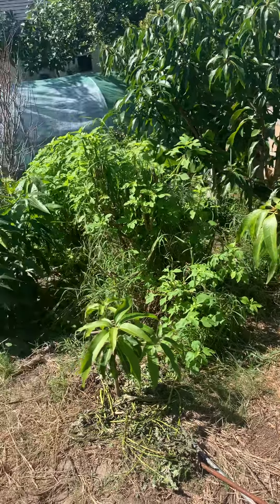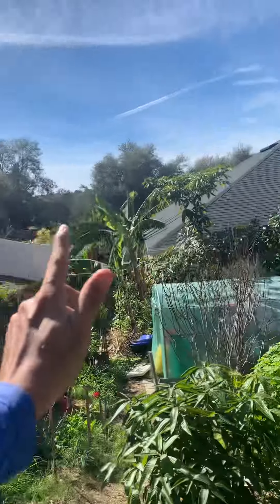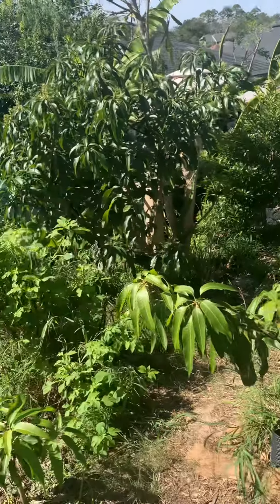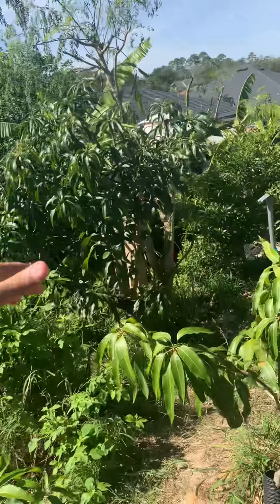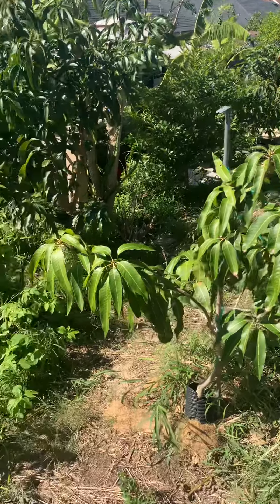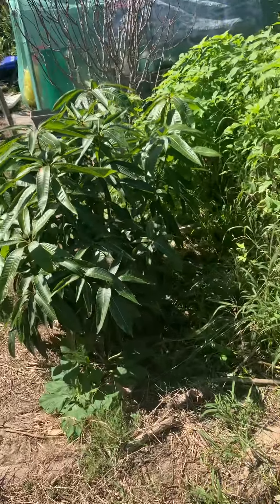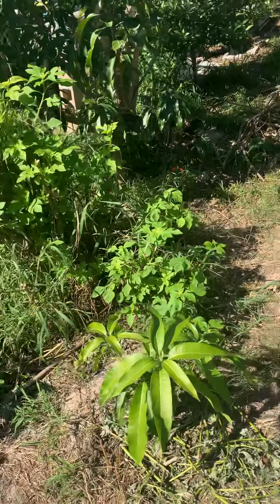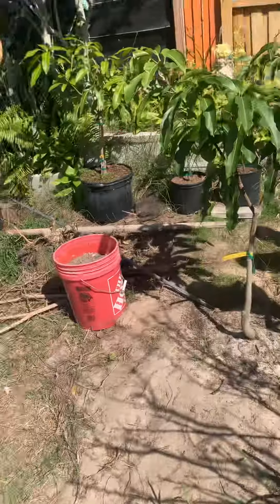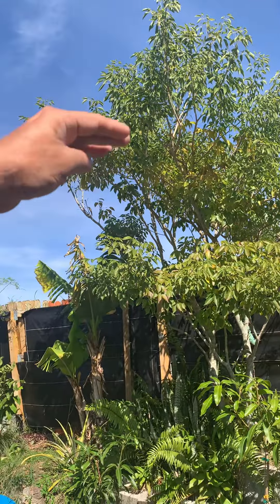Here I get sun from the east, which is right behind me, and it crosses over to the west, so they'll have all the morning sun, midday sun, and then the sun on their back side from the west. They'll be fine in terms of sun — they won't really be shading each other out too much. But this little section is going to be a hedge.